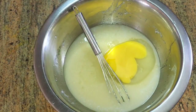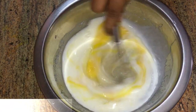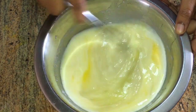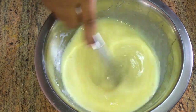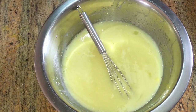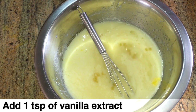Add an egg — this is a brown egg. Then add 1 teaspoon of vanilla extract to the mixture.